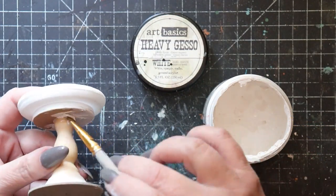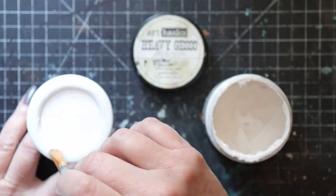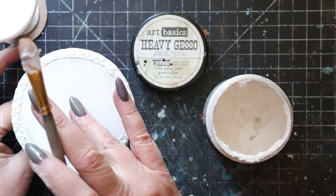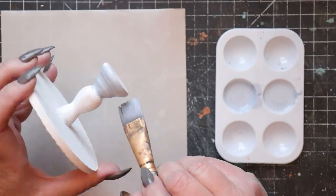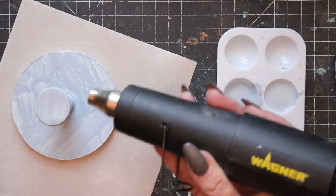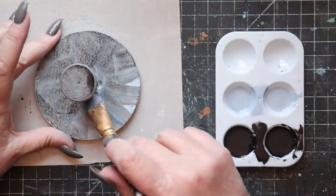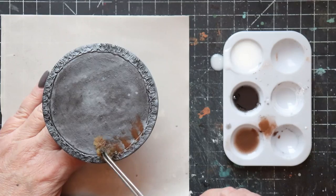Once the pieces have dried, it's time to seal them, and I'm turning to heavy white gesso for this operation. The crucial step is to seal the top of the birdbath very carefully, because it's going to contain a layer of resin. Now it's time to repeat our layered paint finish — it's basically the same finish that's been used in all of the secret garden miniature pieces created thus far — beginning with a light gray, then a black wash, and then applying layers of glazing.